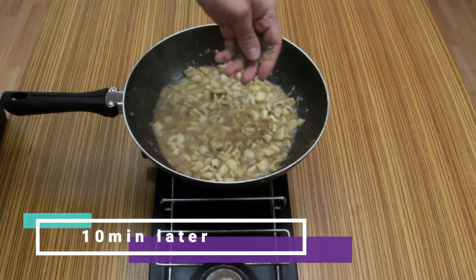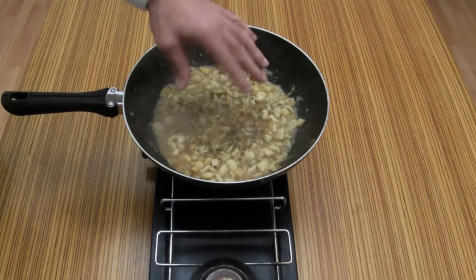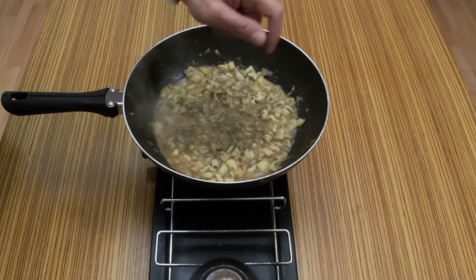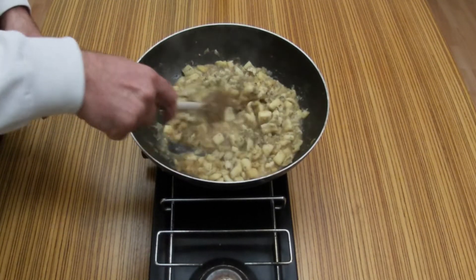Put in some oregano. If you like it, you can put a lot of oregano — like it, a lot of oregano. Mix it.